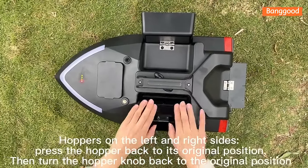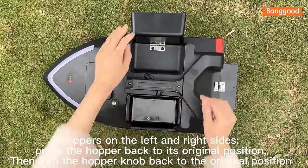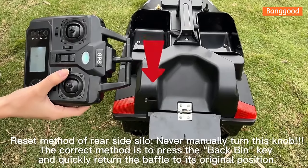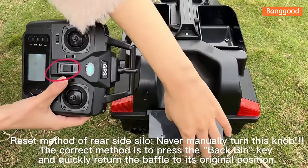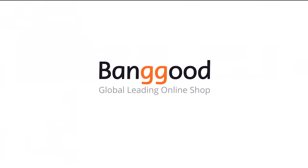For the hoppers on the left and right sides, press the hopper back to its original position, then turn the hopper knob back to the original position. For the rear silo reset, never manually turn the knob. The correct method is to press the back pin key and quickly return the paddle to its original position. Press the twist control key and quickly return the top above the edge.